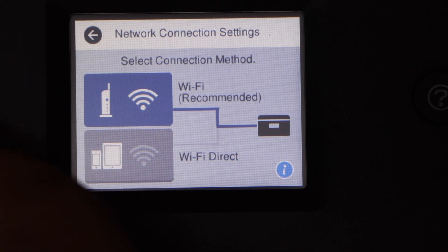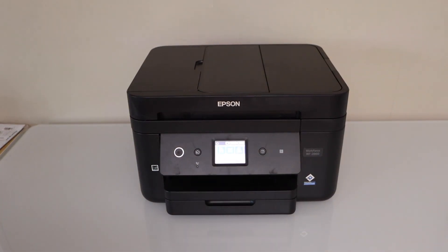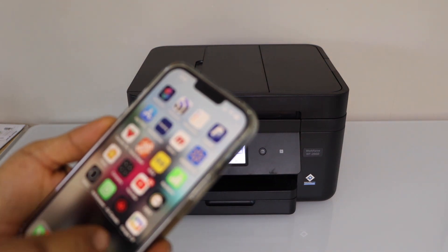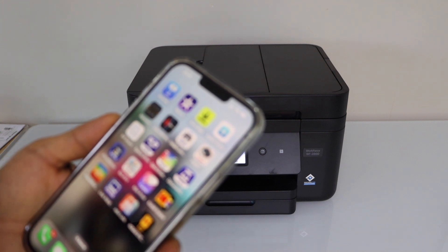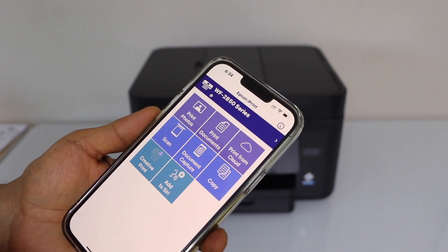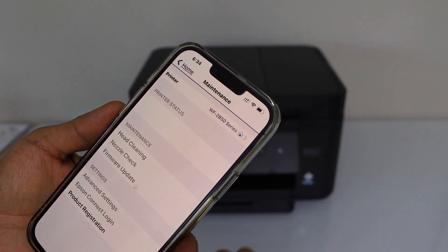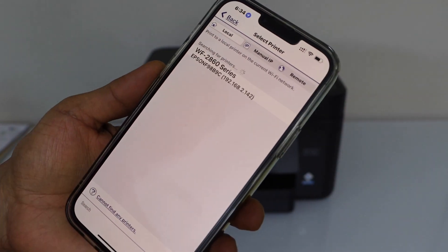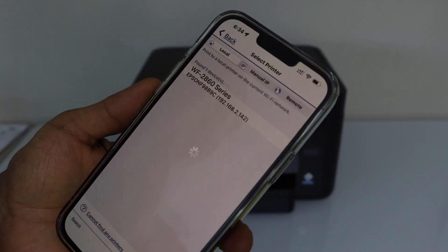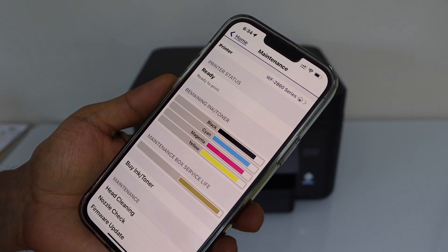Click on the home button, then go to your smartphone. I'm going to use my iPhone. You can go to the Epson iPrint app — you can download it from the App Store. You can also use the Epson Smart Panel app, so there are two apps you can use. In the Epson iPrint app, click on the home button and it will display your printer, the 2860 series. Select it and it will instantly show the estimated ink levels.